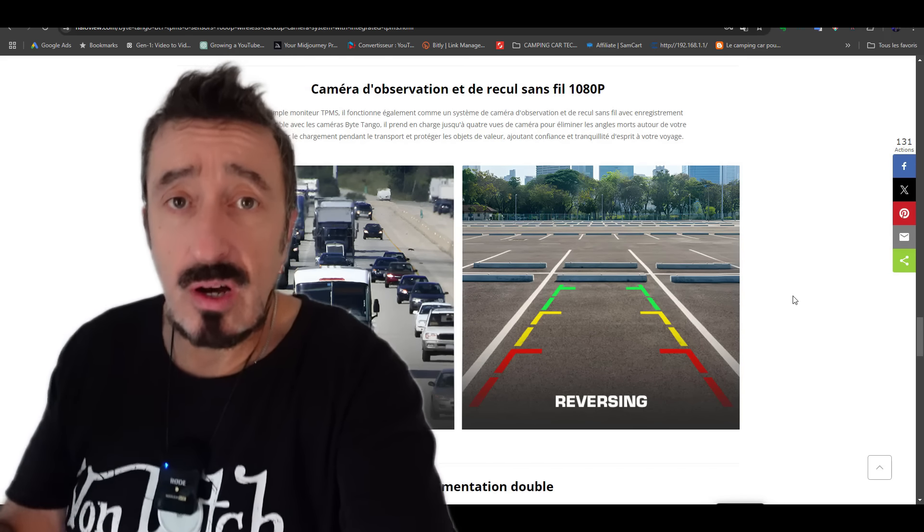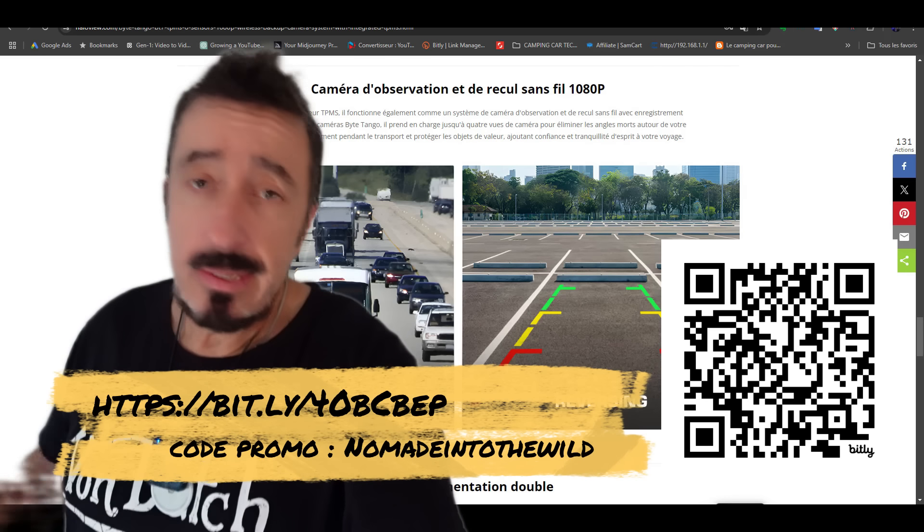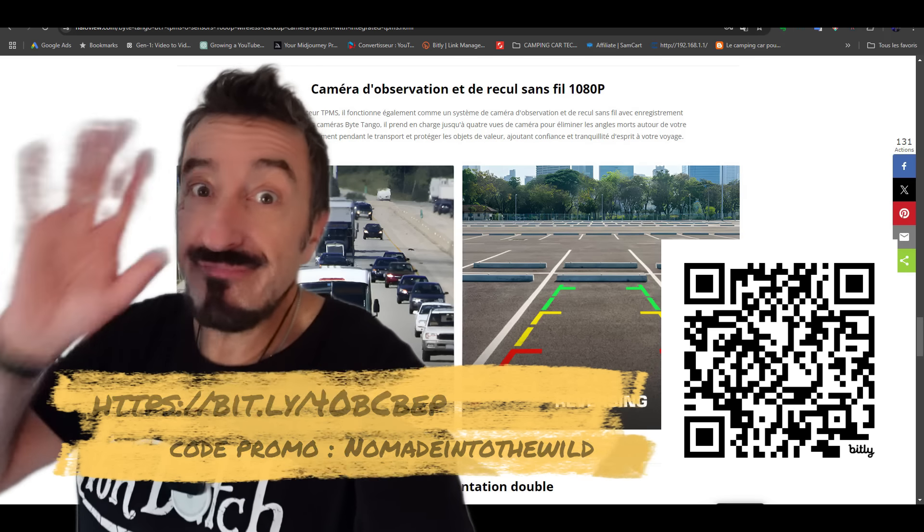Voilà, la famille. J'espère que cette petite vidéo te rendra service. N'hésite pas, le lien est ici et en description. Et je te dis à la prochaine vidéo. Ciao !